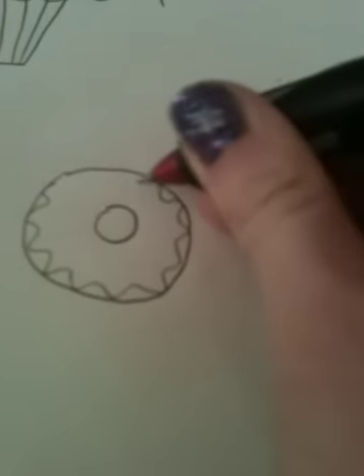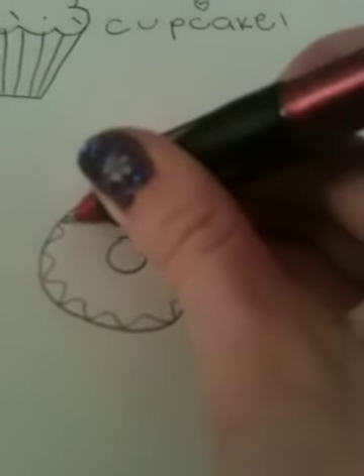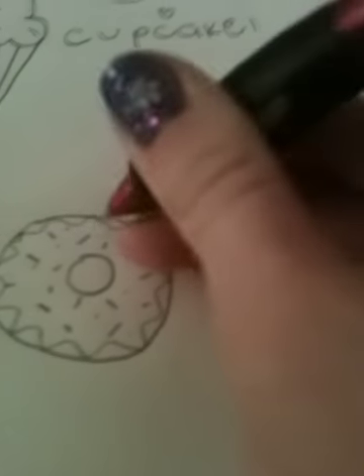It's okay if it doesn't look that good. So that's what the icing looks like. And then little sprinkles. The sprinkles should probably mainly be on the icing, because they don't really stick to a donut — they stick to the icing because it's sticky.